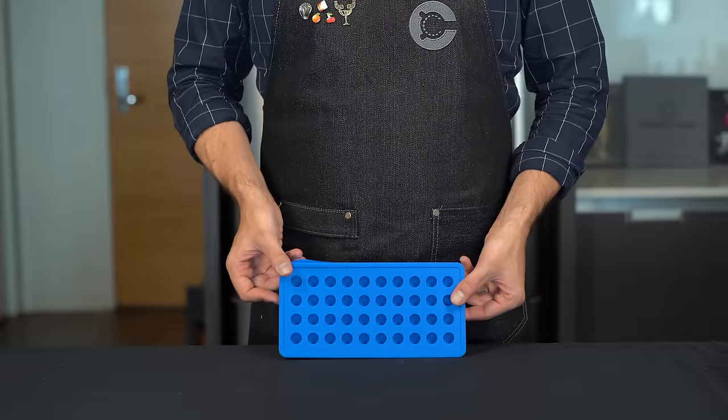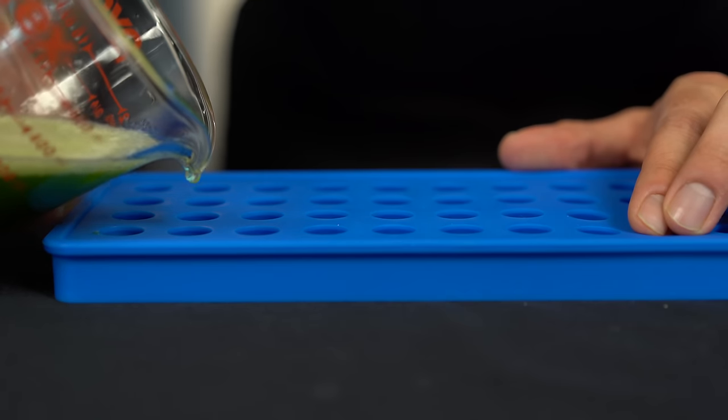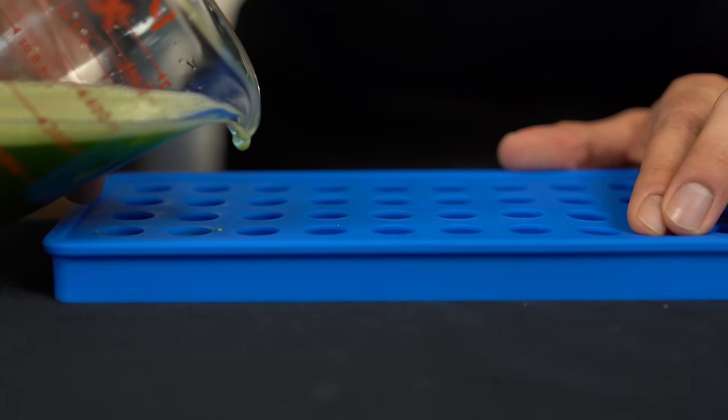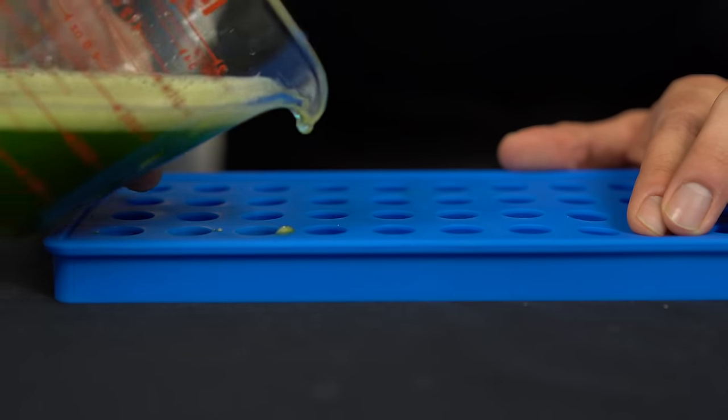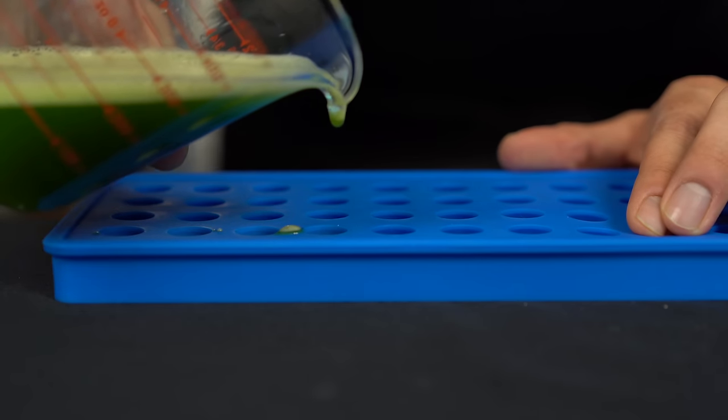Freeze this liquid in molds that are 5/8 of an inch or 16 millimeters thick, filling them about three-quarters of the way full. One mistake to avoid: there's a lot of froth and foam in this liquid — we don't want that to freeze because it creates bubbles and messes up the spherification process. Once completely frozen, some spheres will have foam frozen into them and some will be much cleaner. The lesson: make sure the foam dies down before pouring into the mold. Next, heat the sodium alginate water in the microwave — not hot enough to form bubbles.